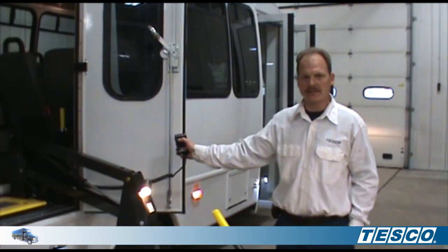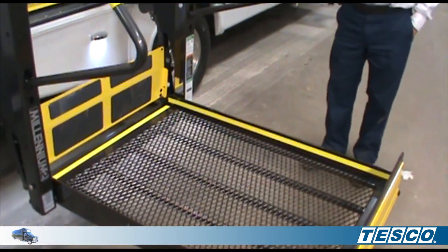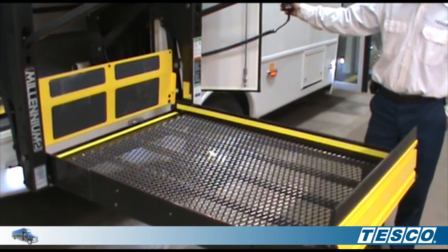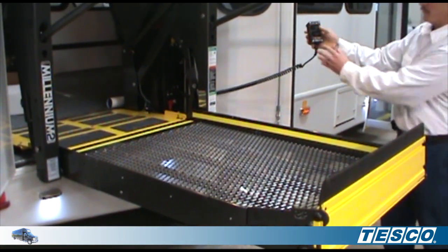Now we're ready to raise the lift. Simply hit the up button, followed by the fold button.